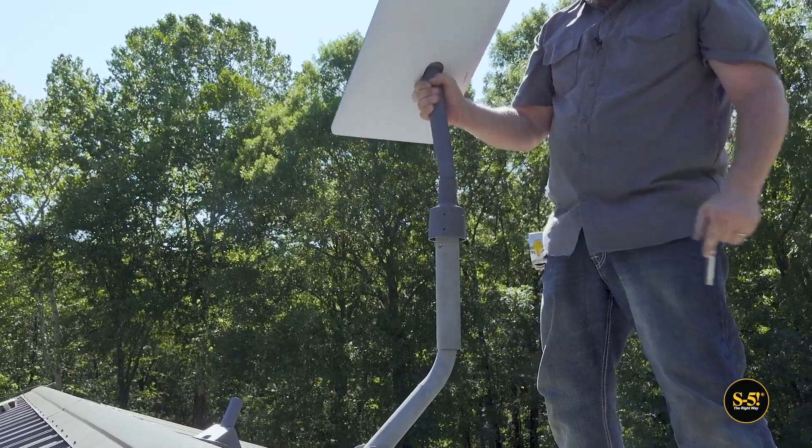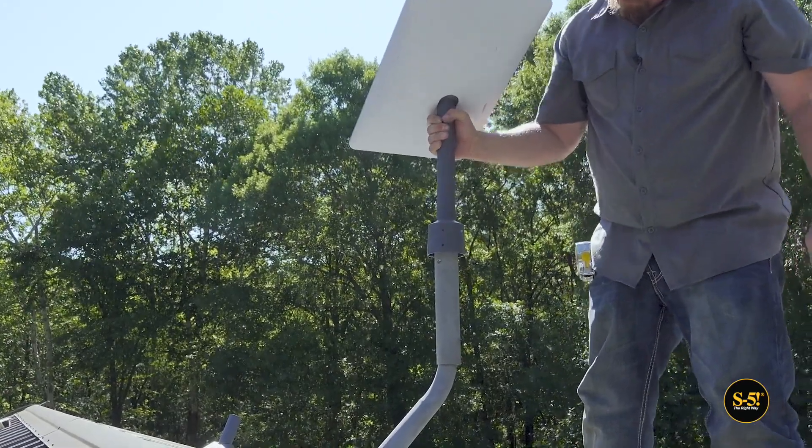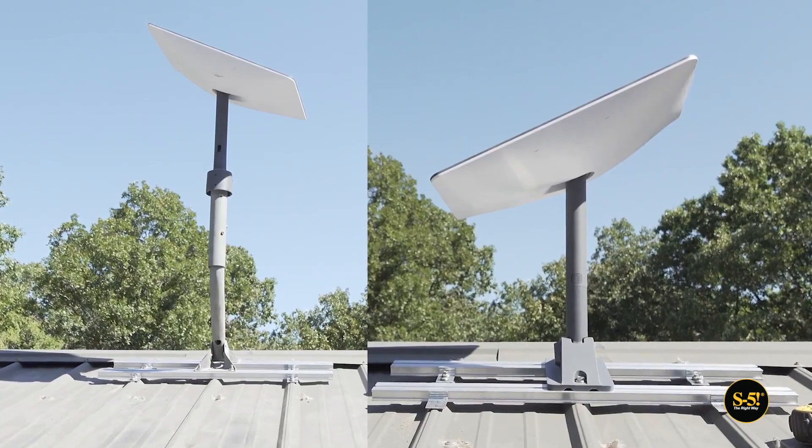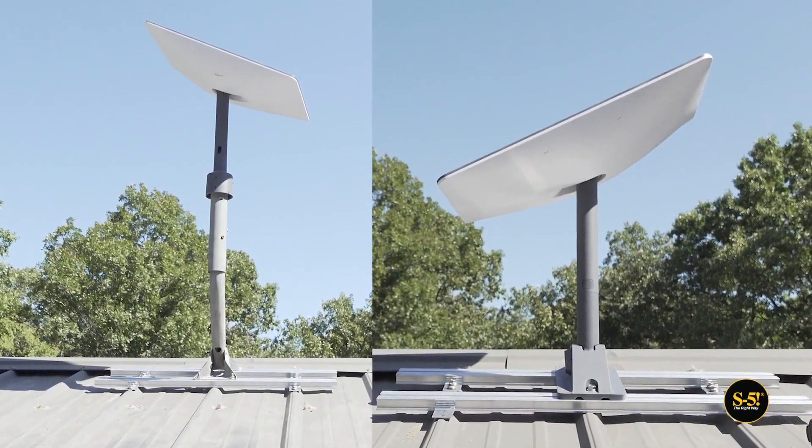Now let's mount the Starlink to see how much height we've gained over the previous base. As you can see, it's almost twice as tall as before. Not bad.